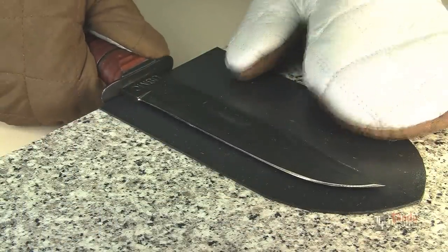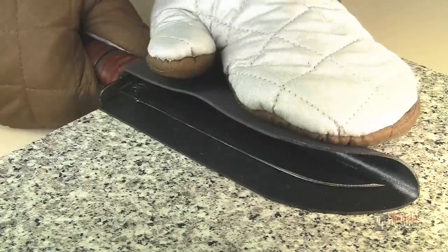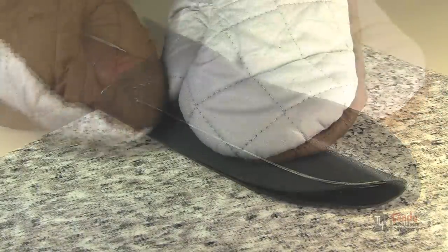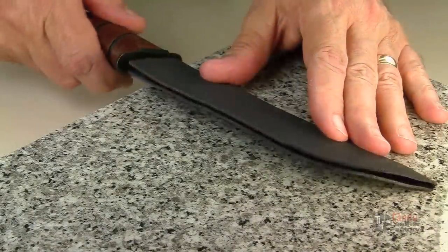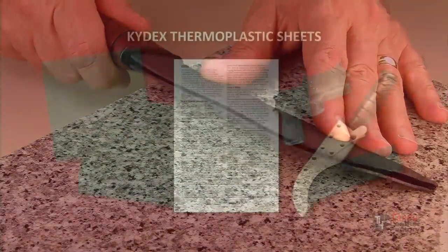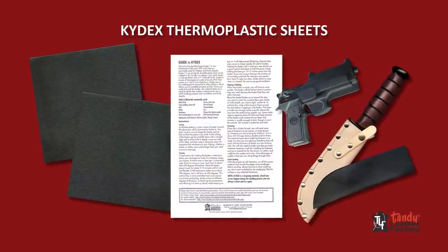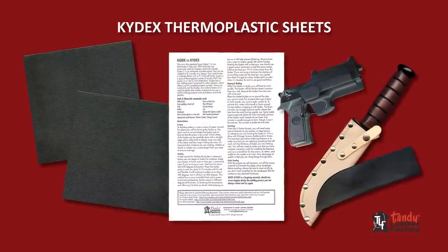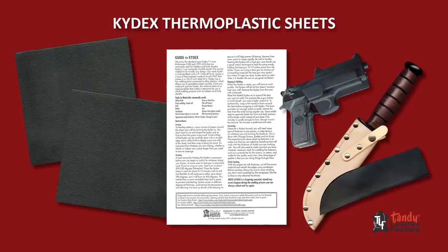Molding must be done quickly before the plastic hardens. Kydex is a forgiving material — if it hardens too fast, reheat and try again. Let it cool to harden. Projects made out of Kydex can be used alone or as liners and stiffeners to be covered with leather. For helpful hints and safety hazards, please read all reference materials before starting your project.